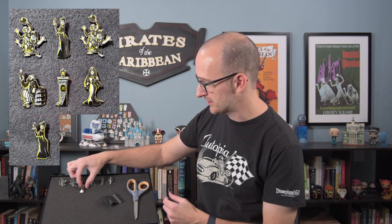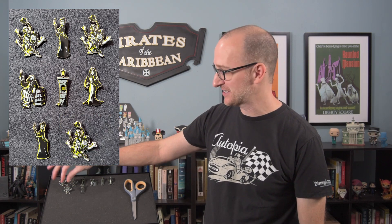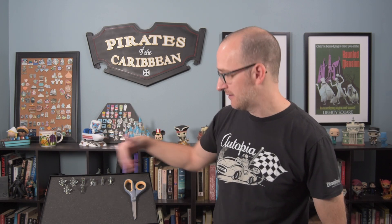This one looks like another bride maybe — nope, another Constance Hatchaway, so we got two of her. And our last pin is a third Hitchhiking Ghosts. Okay, so we got a lot of Hitchhiking Ghosts — we can put them all over the place. We got a triple, so that's always kind of a bummer. Two Constance Hatchaways as well. But overall we got a pretty good variety — not too bad.